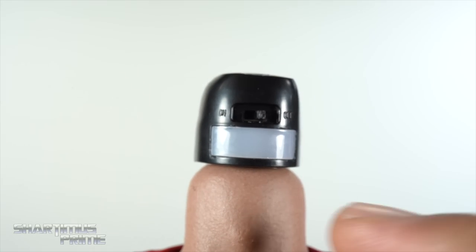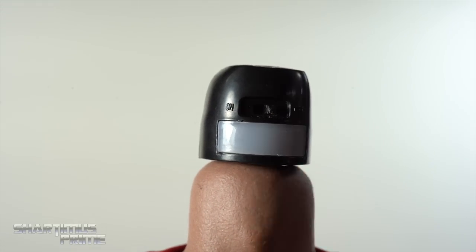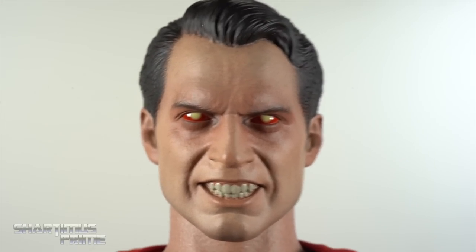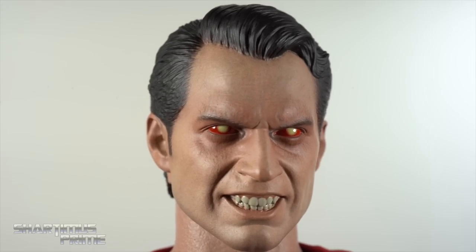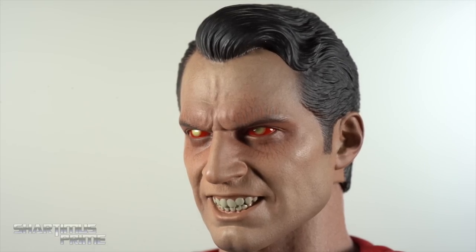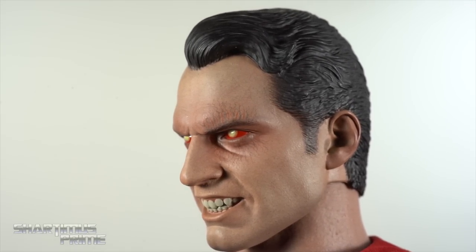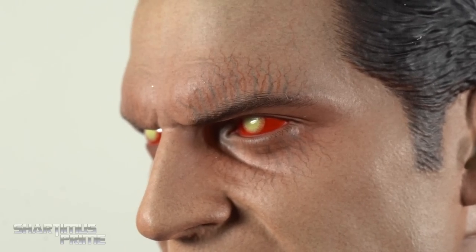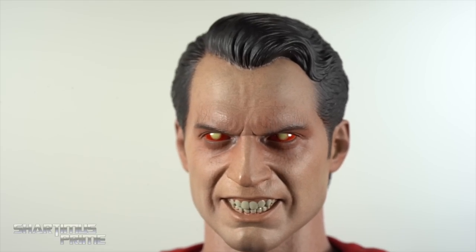We do get the alternate head sculpt — just pop this off and here's the inside with the on/off button for the light-up feature. I'll leave it off for now. When we put this on, you can see how dope it looks even without the light-up feature going. One thing I really like about figures with light-up features is that they make it so you don't have to utilize it to enjoy it. It looks terrifying just the way it is, with all that detail around the eyes.